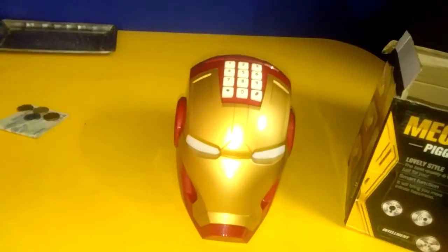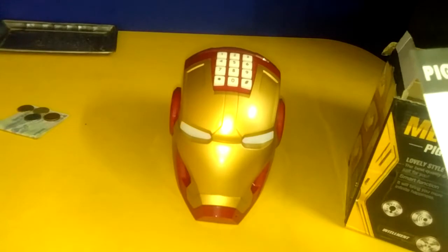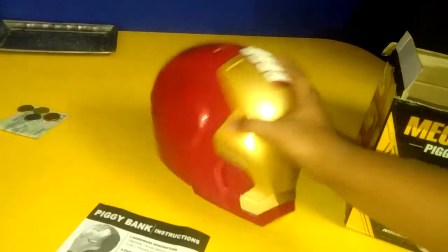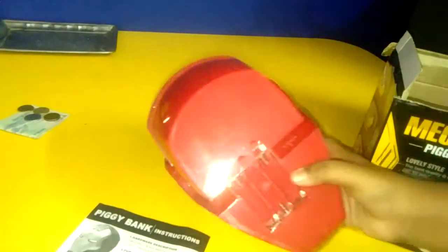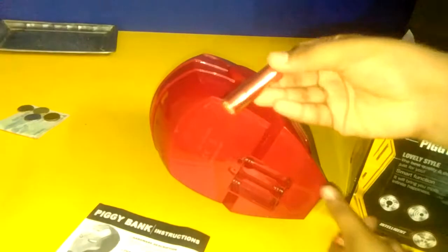The first password is four times zero. Let's see — it needs battery, three double-A batteries. Let's put some three double-A batteries in.